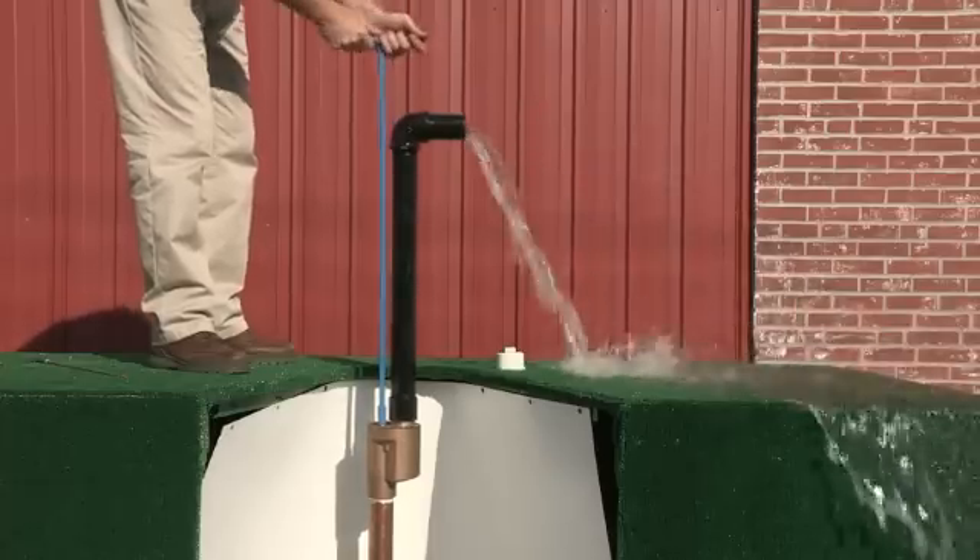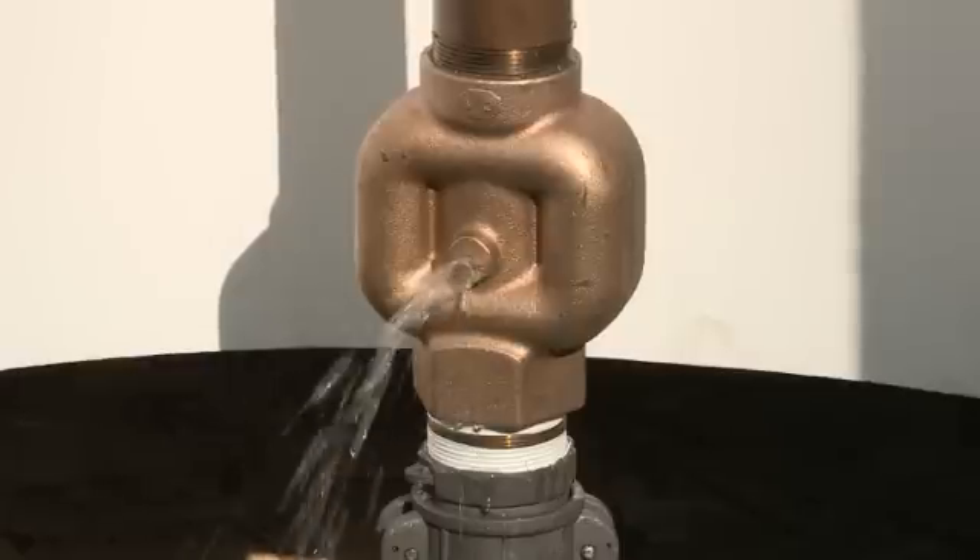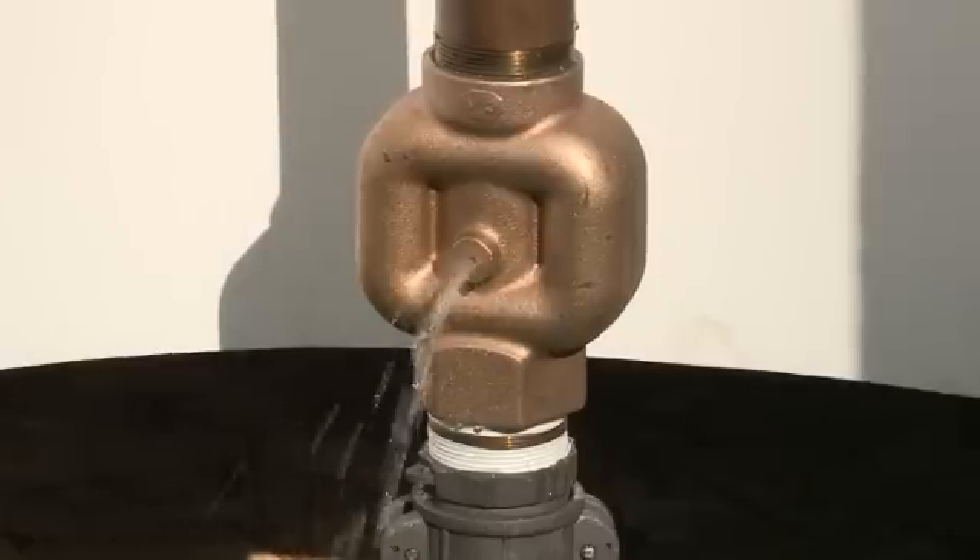Turn off the blow-off slowly to avoid water hammer, and see how the unit self-drains into the ground below the frost line.